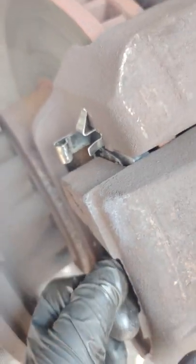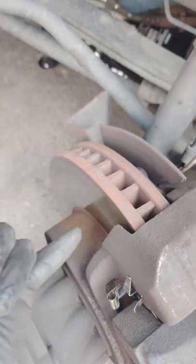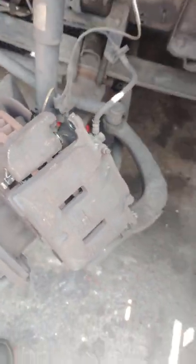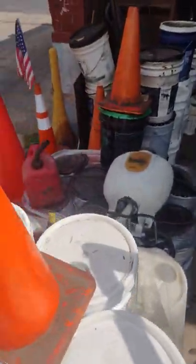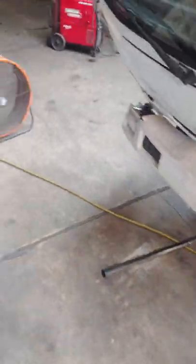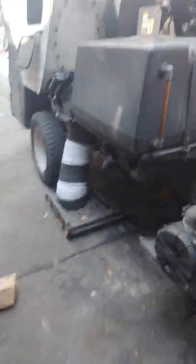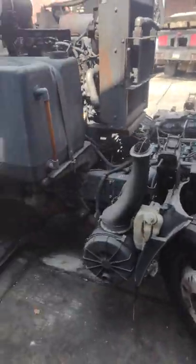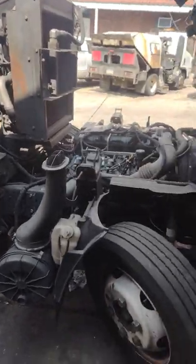I recommend replacing these clips — they come with the brake pads. I'll show you the part number. The rotors on here are good; I'll do that in another video about the rotors. This is just a quick brake job for the front brakes. I work on these trucks all day every day — this is a sweeper unit. These can be all kinds: you can have anything from a refrigerator truck to a box truck.